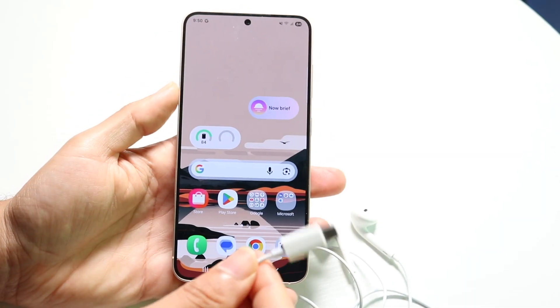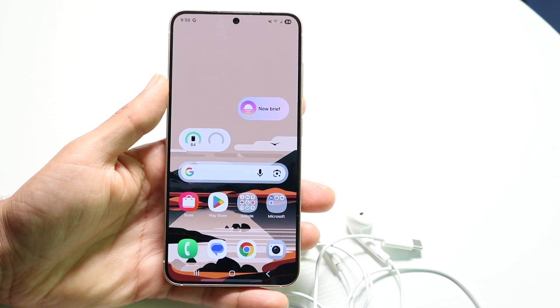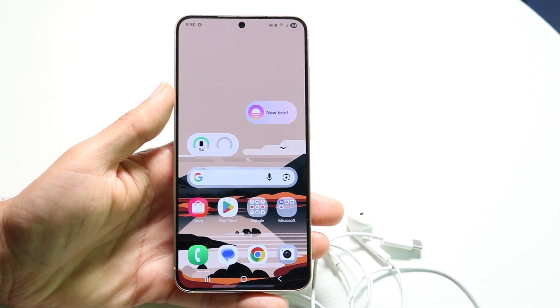You might also want to make sure that your particular headphones are fully functional. Maybe try them with a different device — that can be another thing you might want to try doing as well.